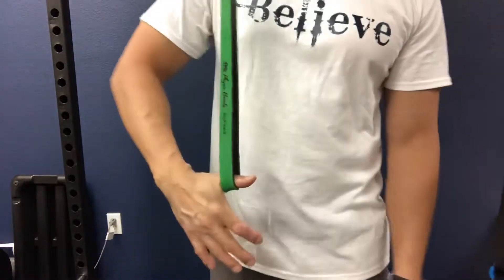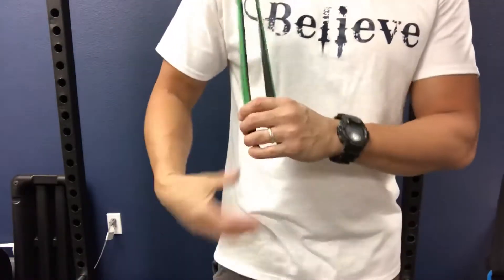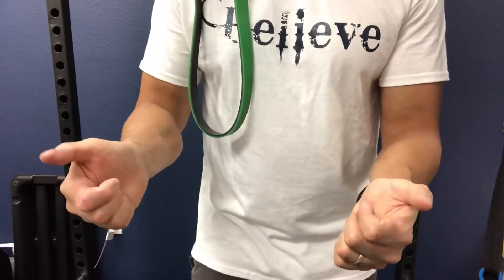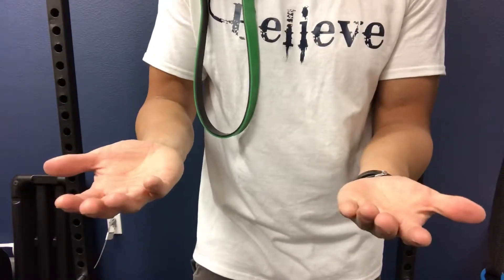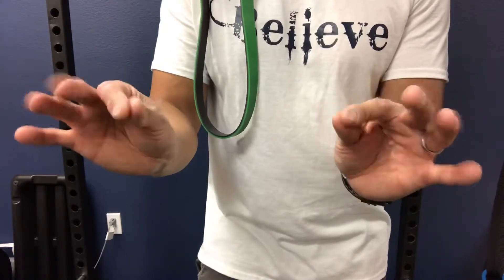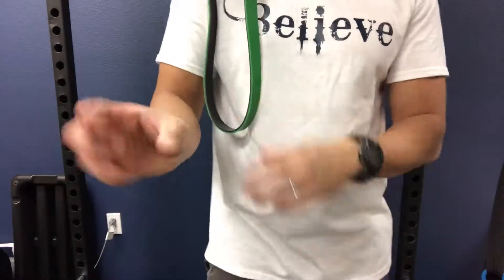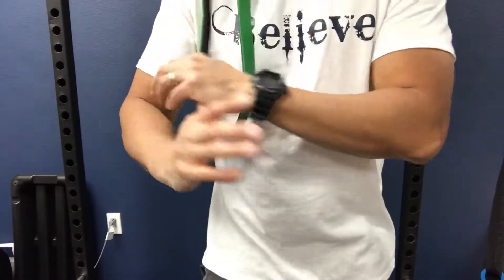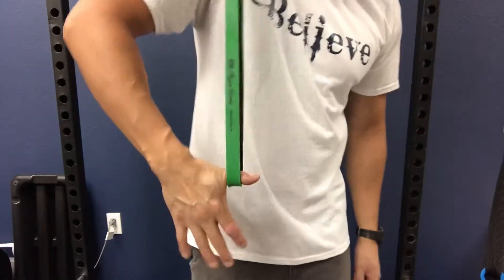Here we are at the pull-up assist band. The thumb is one of the most movable joints in the body — it gives us opposition in order to grasp things, essentially making us one of the greatest species on the planet. Since it moves around so much, it's kind of hard to stretch other than actively doing mobilization, which tires you out. Using a pull-up assist band, I can take it in all kinds of directions.